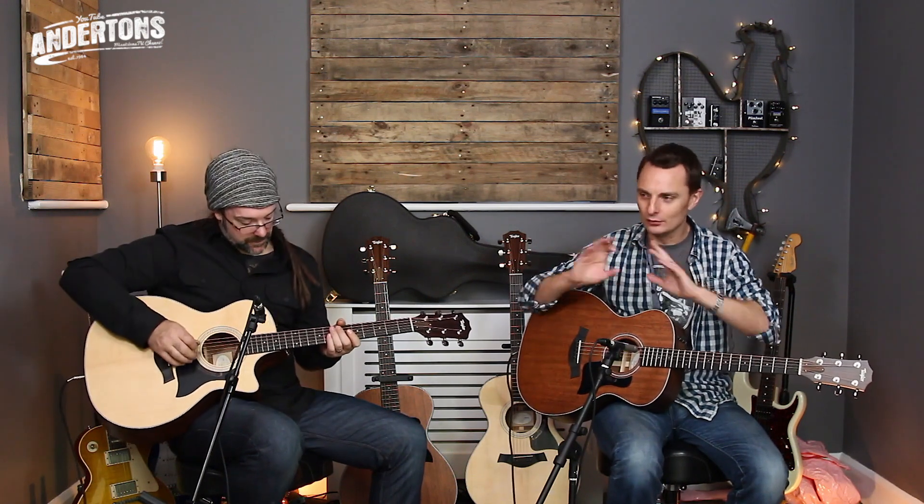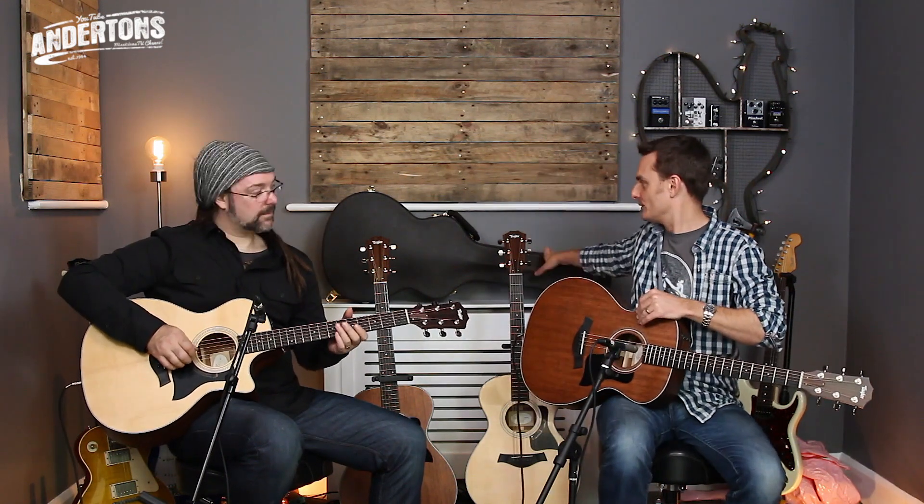The 300 series is the first where it's all American, all solid woods, all with a beautiful hard case that you can see behind me. What they're really scrimping on is the simplicity of the finish — it's not a flash guitar, you know, where perhaps some of the higher models are. I think it looks absolutely beautiful though.